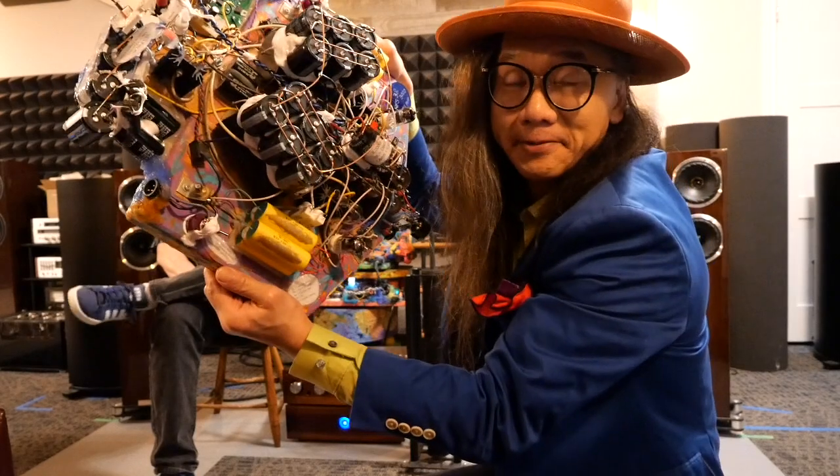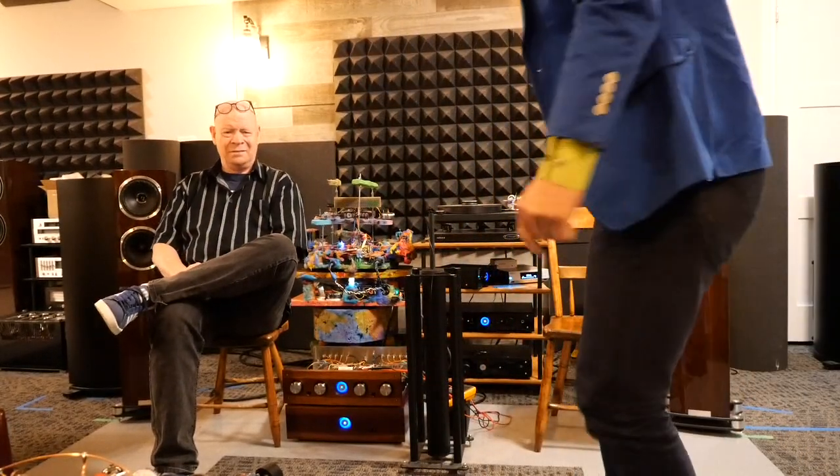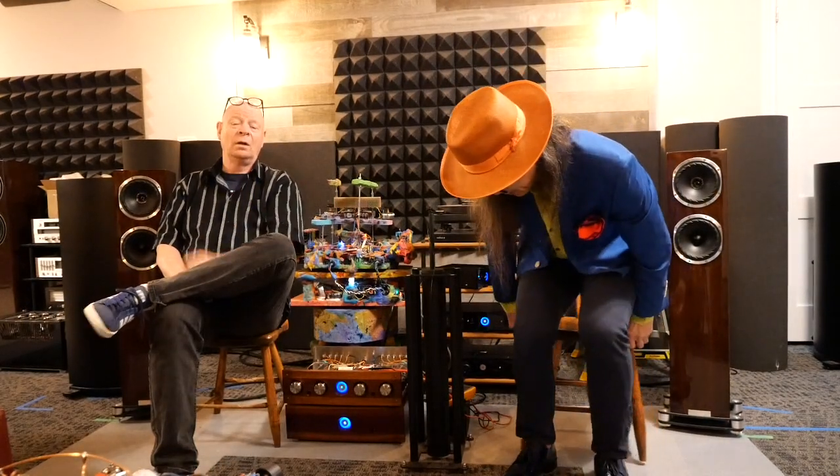Hello everybody. Remember this prototype? I put an adjustable B+ on this prototype and figured out how to put that into an original BC3 and BC3000. B+ is the DC power supply rail for vacuum tubes. I may have done this so long that I just expect everybody knows it, but don't take things for granted.